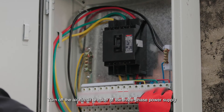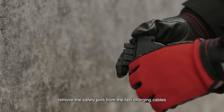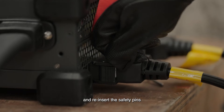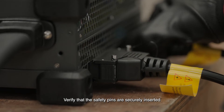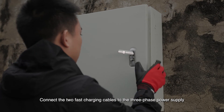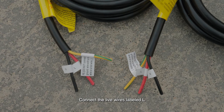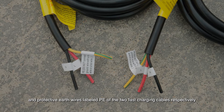Turn off the air circuit breaker of the three phase power supply. Remove the safety pins from the fast charging cables, connect the two fast charging cables to the charger, and reinsert the safety pins. Verify that the safety pins are securely inserted. Connect the two fast charging cables to the three phase power supply. Connect the live wires labeled L, neutral wires labeled N, and protective earth wires labeled PE of the two fast charging cables respectively to the live, neutral, and PE terminals of the three phase power supply.